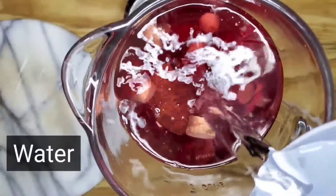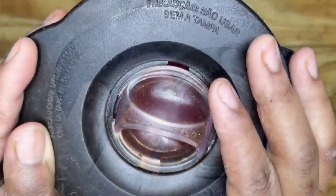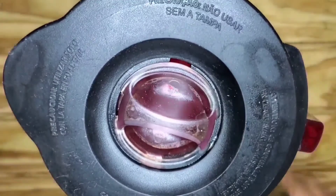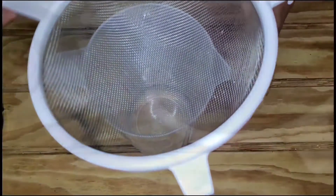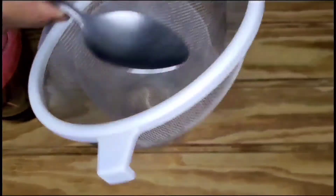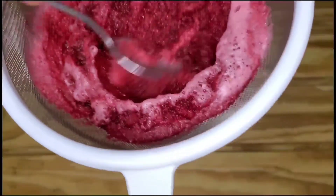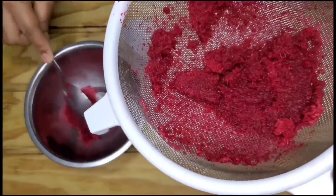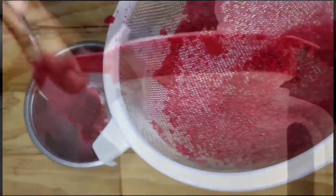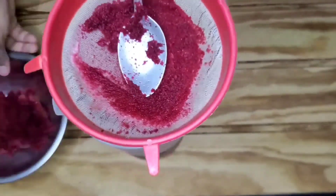I add in one liter of water. I strain with a big strainer first and then I use a smaller strainer. If you have cheesecloth, you can do that. Anything that is fine enough to give a smooth end result is best.